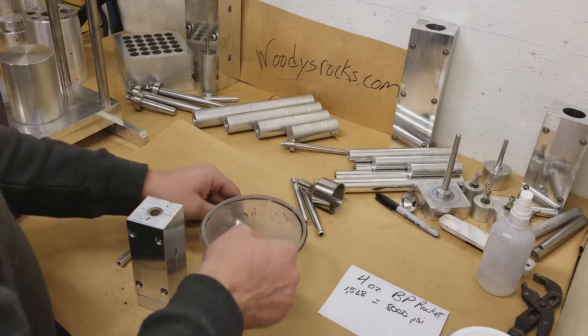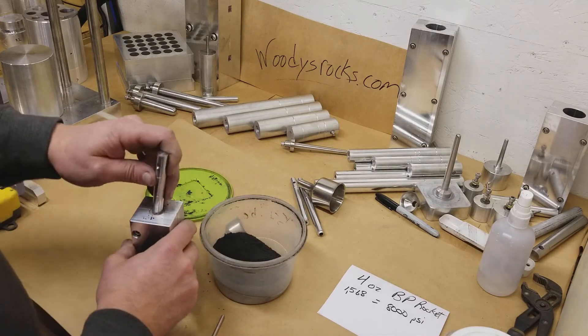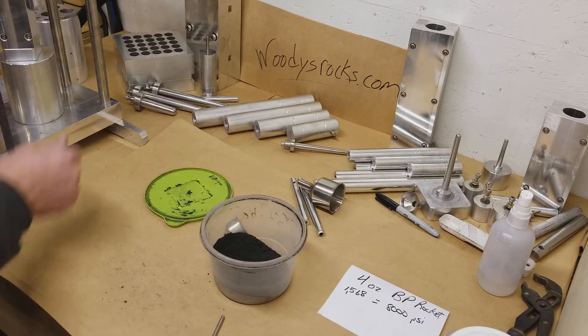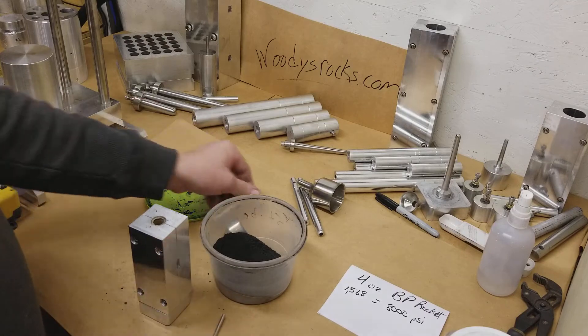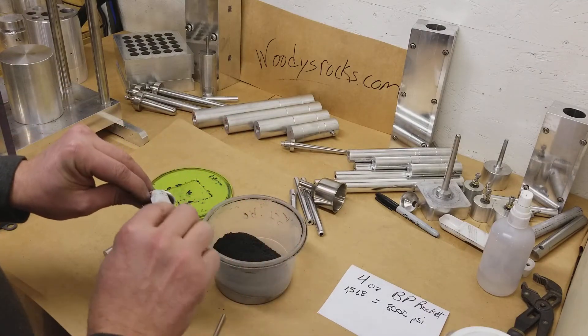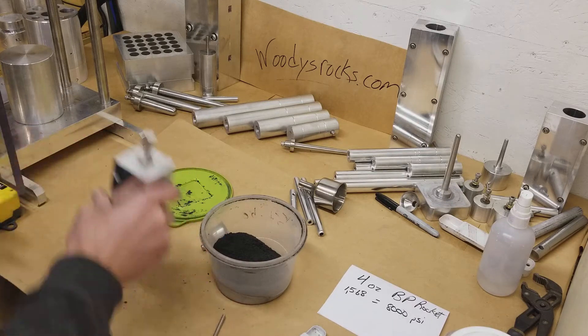Now when you get up here you can start adding a little titanium or something to the delay section. We're almost to the last increment on that. I'm not going to add anything to this one — I'm just going to make up a regular rocket, black powder all the way to the top. And this is actual just black powder, 75-15-10.